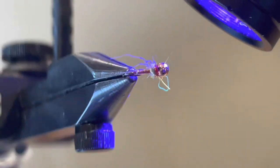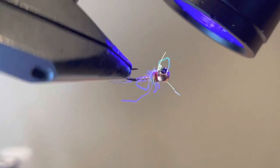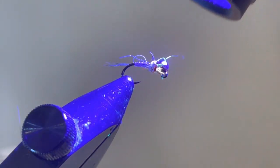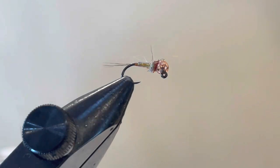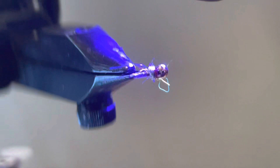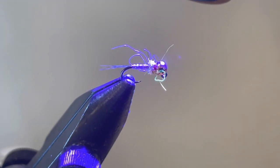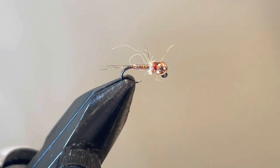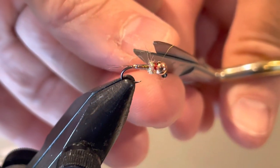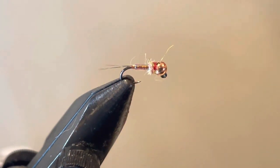The last step is to hit that with the infinity light. You can see how it looks kind of buggy. If those stray fibers bother you, go ahead and snip them — notice how they don't really stand out until that light comes on. You can leave them on or trim them off. I'll trim them off just to make it pretty, but honestly this fly might fish a little better with some of that buggy look.